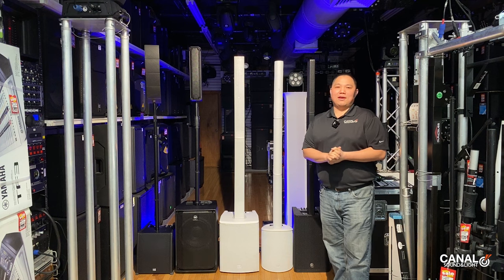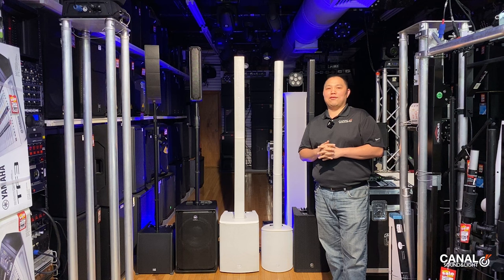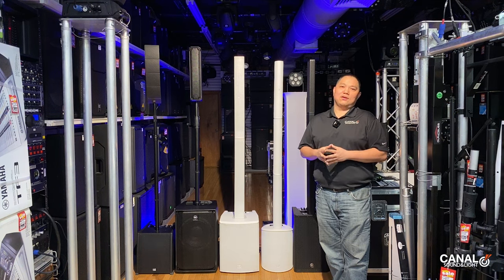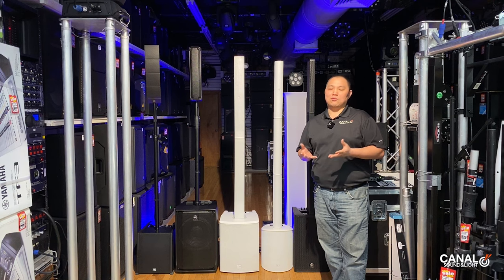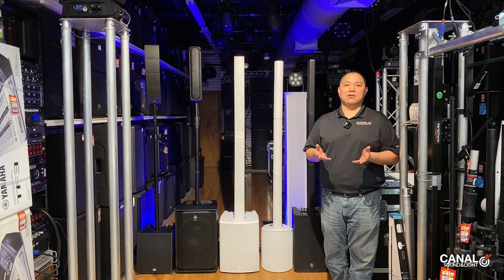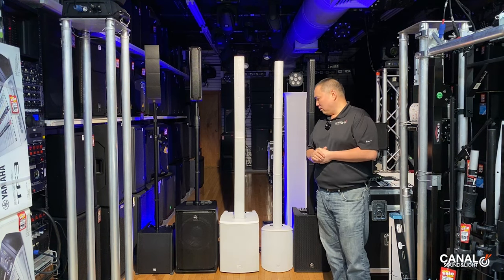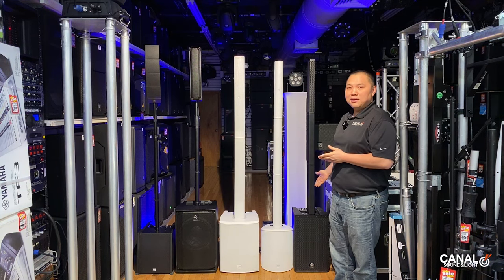What's up everybody, this is Jeff from Canal Sound and Light and we are back finally after a long break off of YouTube and making videos. We've been just a little bit busy with doing installations, doing trade shows, doing a lot of production and rentals ourselves. In Manhattan we're pretty high demand here, but we'd like to share some of our experience. We still maintain a great shop here with like 60 plus speakers, which brings us to the topic of the moment: Column PA Systems.